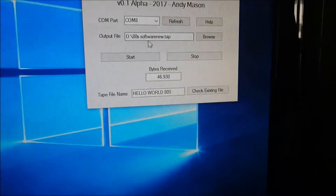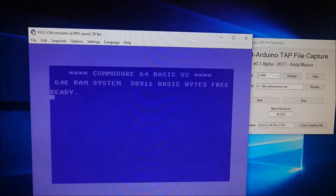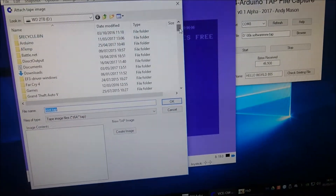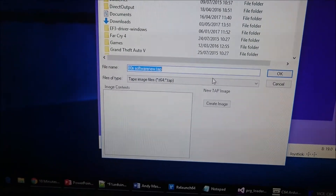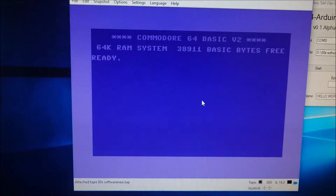Now that I've done that, I've got a file called '80s software new'. Using software like a device emulator I should be able to attach this and load it up.